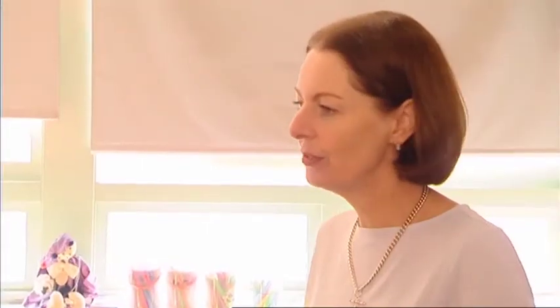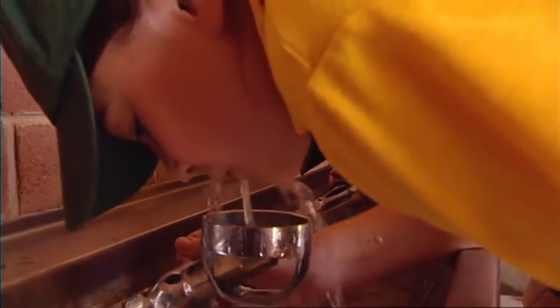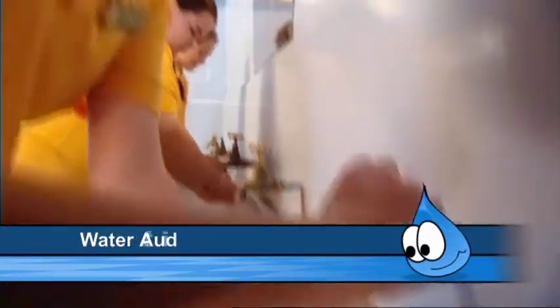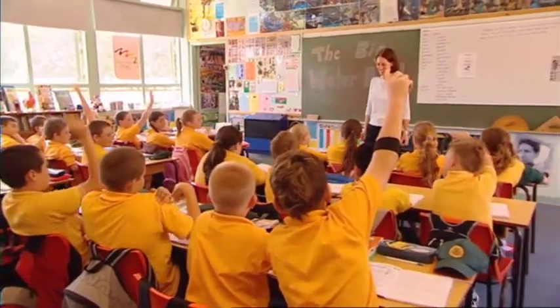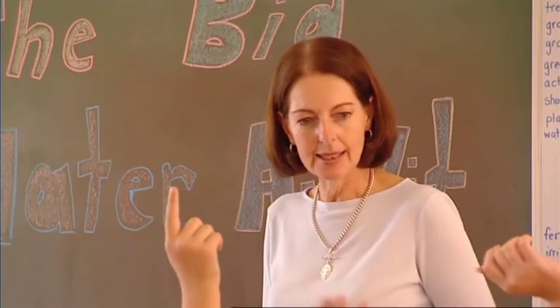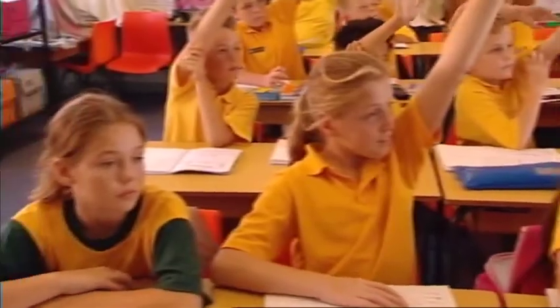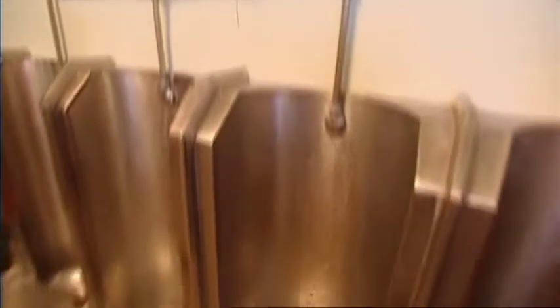That's right. You and your class can make a difference in how your school uses this very precious resource — water. So how can you help your school save water? Well, one process is called a water audit. It's a very simple activity, working with your classmates and teachers to check how much water your school uses. Once you know how much water your school uses, you can put a water action plan in place to make sure you're only using the water you need. You'll be helping to save thousands of litres of water every year, which will really help our environment.